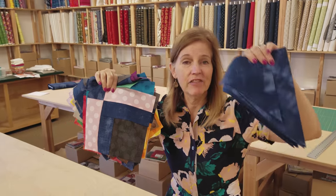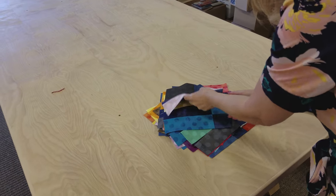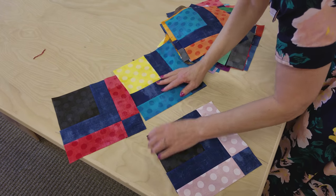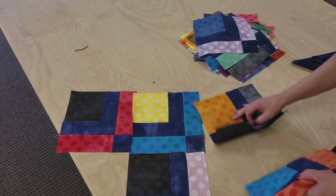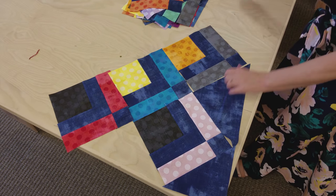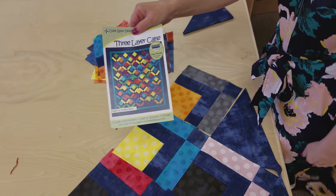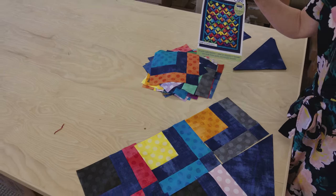I have all the blocks done and I've got my corner and side setting triangles. Now we just need to lay the whole quilt out. We're going to start in a corner and just start laying the blocks until we have a nice pretty layout. Once we get all the blocks into rows, these small corners are going to go in the corners and these bigger triangles are going to go on the sides. If you follow your pattern, this is the exact size I'm doing — if you're doing a different size, that'll be in the pattern also. Get the whole quilt laid out and then trade the blocks around until the colors look nice and balanced.